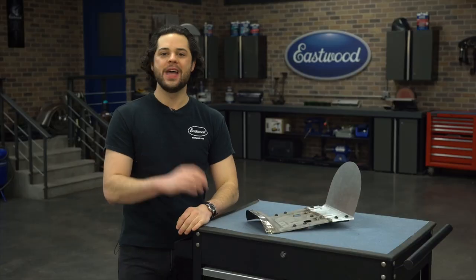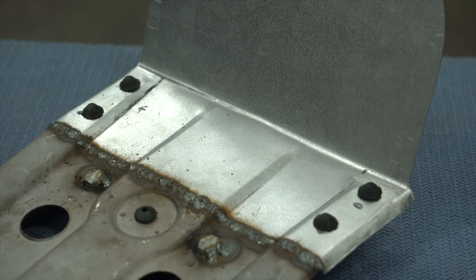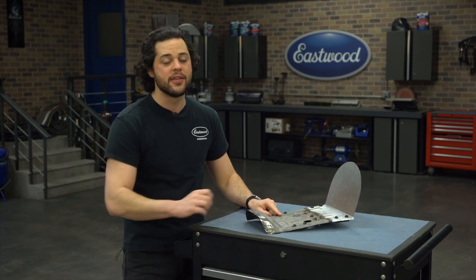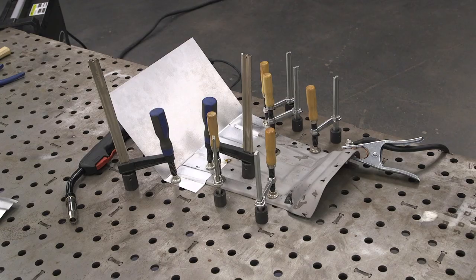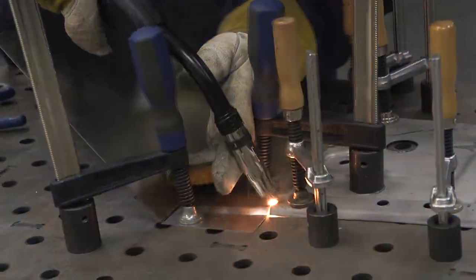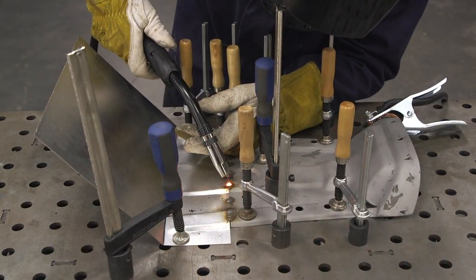Once we had that new rear section of the pan bead rolled, the shape matched perfectly to the stamping on the factory seat. All I had to do was weld it together, but I wanted to be very careful — I only have one of these factory seat pans and did not want to blow through. I wanted to make a nice structural weld to support my weight. But once we had that done, easy peasy. I was able to Frankenstein a seat pan that is going to fit my needs.